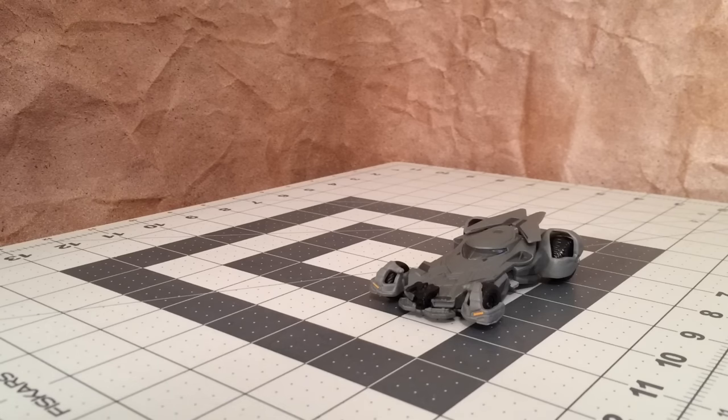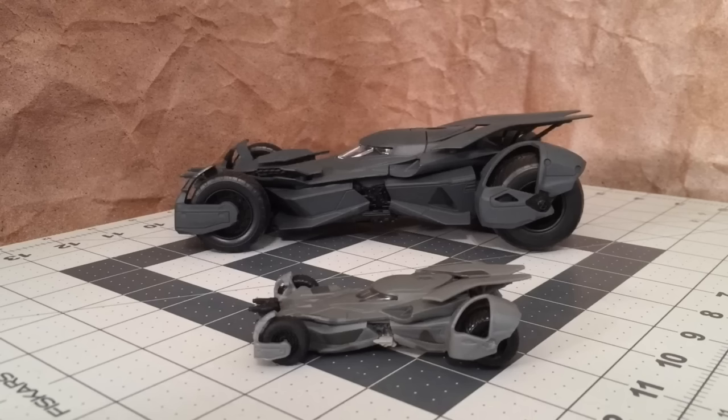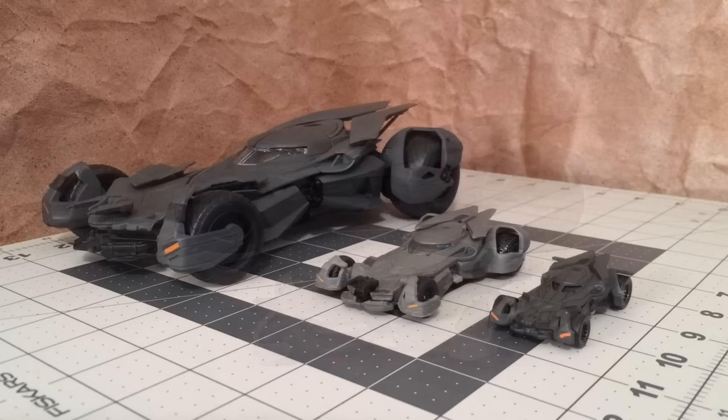The other version of this Batmobile I have in my collection is the Jada Metals die-cast release — one of my current favorites. It's obviously bigger and has more detail to it. One of my subscribers told me the Jada Batmobile is technically a 1/24 scale model. I measured both of them, and the Jada is about 20 centimeters or 8 inches from the gun turret to the back bumper, while this new Hot Wheels is roughly about 8 centimeters or 3 inches. I think seeing all of these different recreations of this Batmobile is part of the reason why I've really grown to love the look of it — a design I thought was kind of cool at first, but gradually began to like more and more, and now I absolutely love it.